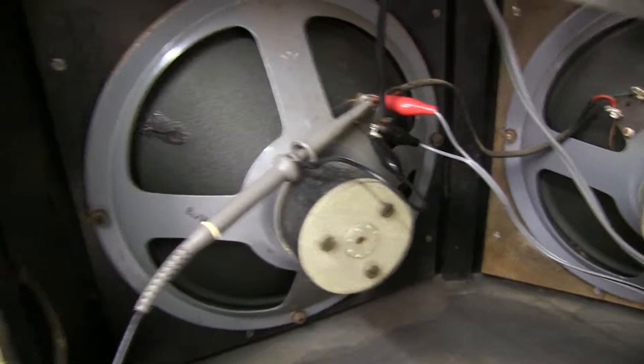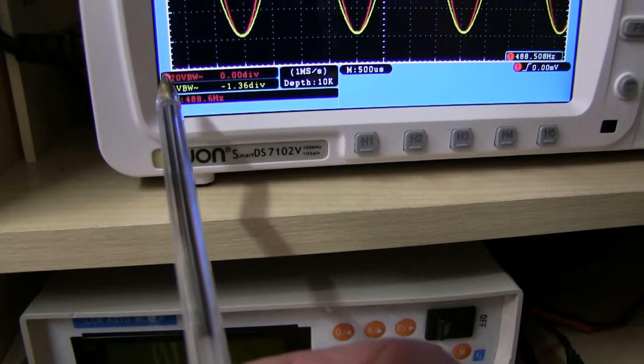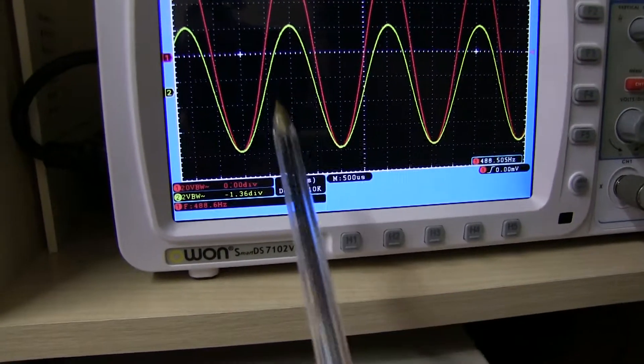I've applied a signal. On the scope, this yellow signal - down here it's set to 2 volts per division, so that's 2, 4, 6, 8, 10. So we've got 10 volts going in.